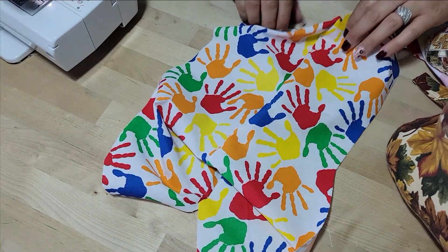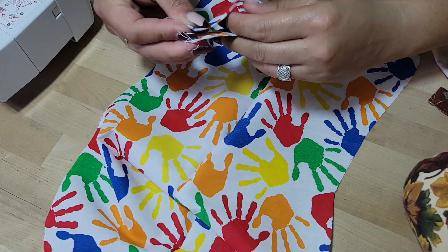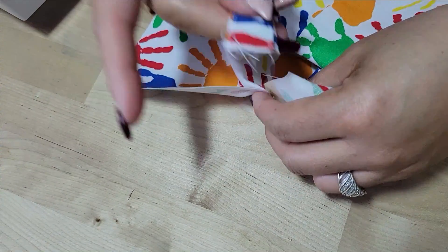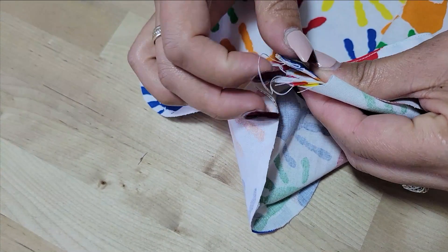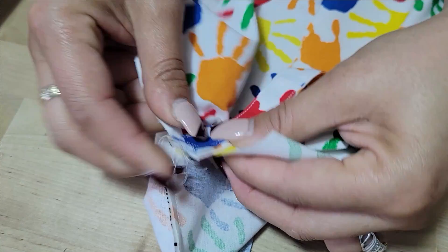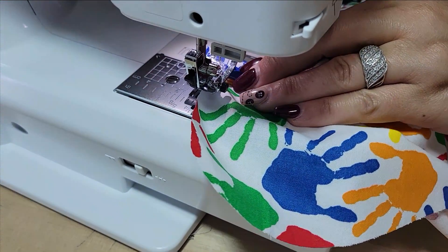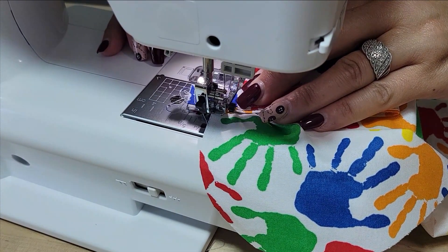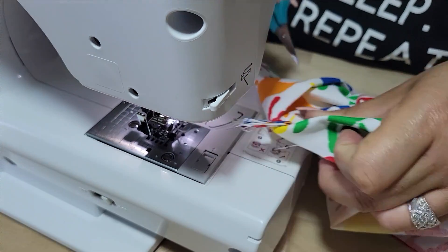I'm almost to that V mark, so I'm just going to stop it at the V. Make sure you backstitch because the polyfill is going to want to stretch that material. Open this up and get one of your tabs. Go ahead and stick this directly inside, near what's going to be the corner. I'm going to do a stay stitch — just baste it on one side — so that I know it's on there, giving it some extra backstitch.